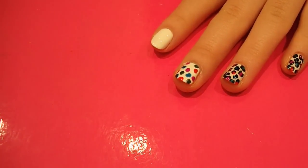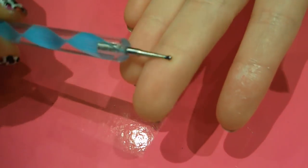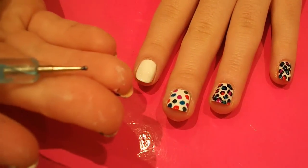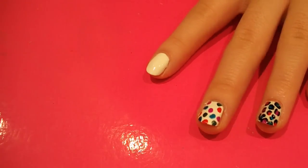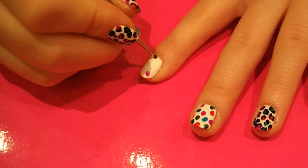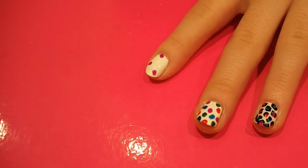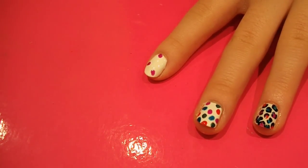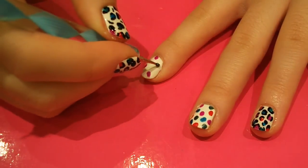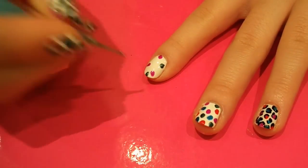Once your white polish has dried, you want to grab a dotting tool. This one has a small bald end on one end and a pointy end on the other. Use the bald end first and, taking each of your colours, do a few dots on your nails. I like to do about three of each colour on each nail, depending on how big your nail is - on your little finger you might only fit two, and on your thumb you might fit four. Just gauge it, and if you've got longer nails you can fit more dots on as well. Try to do it all really randomly so that not all your nails end up looking the same.